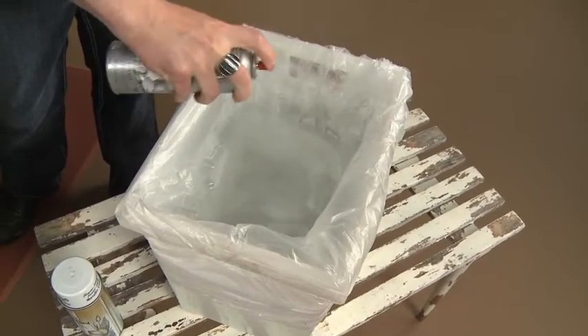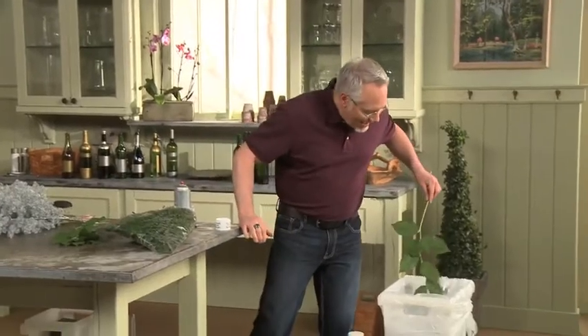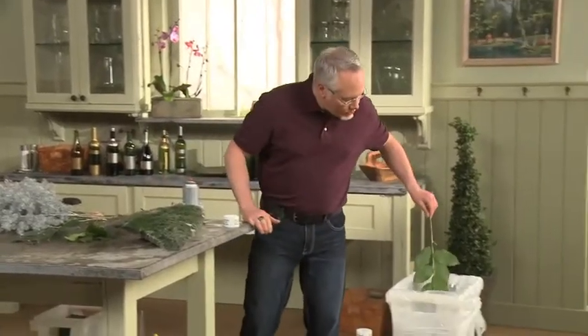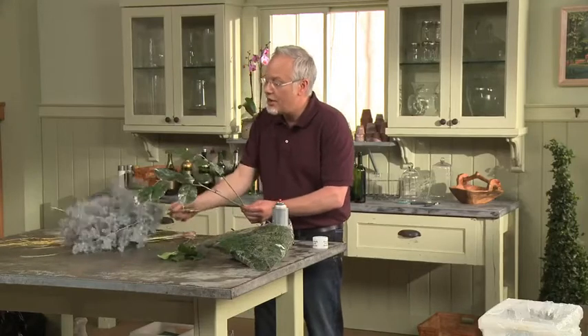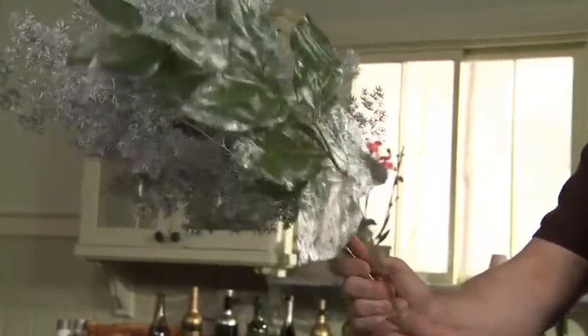The paint starts to bead up, and then we can just take our salal and dip it through that paint. When we bring it out, it has a great water resist pattern right on the salal itself. Do a couple pieces like that. You'll notice it's really irregular — in this case some of it's heavier at the bottom and not so much at the top. That's all okay. That's what makes it so unique and different. Notice the great contrast we have between something that's fully painted and something that has that water resist pattern.